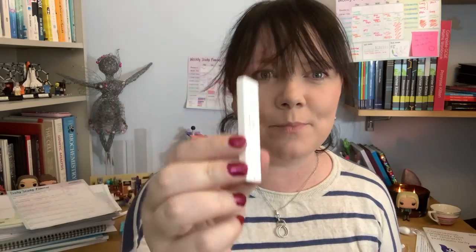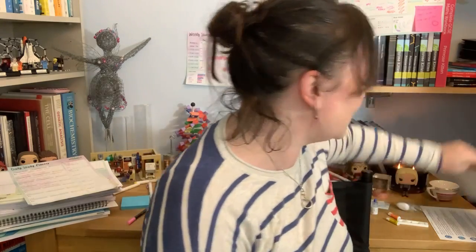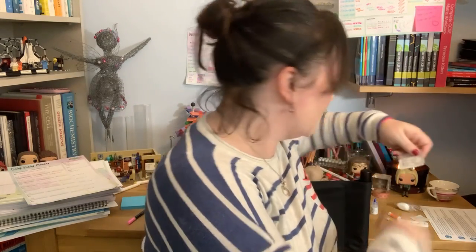So this is the test here. I'm going to do it here. I've read the instructions already. I would like to say I know what I'm doing — I did use to work in a lab, so I'm quite used to doing labby things. It took me a while to find the instruction booklet because it's this massive leaflet, which obviously I'd just ignored. But this is actually the nine-step leaflet. And then we need to clean my finger with the alcohol swab.